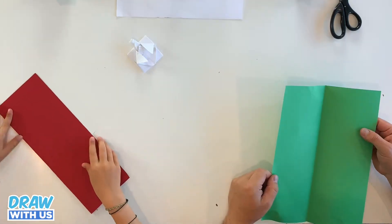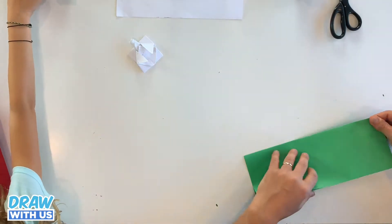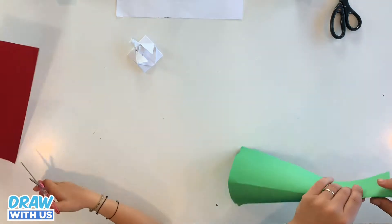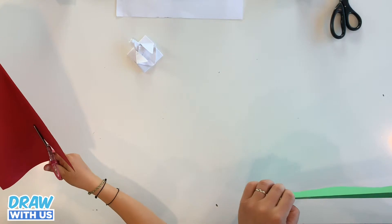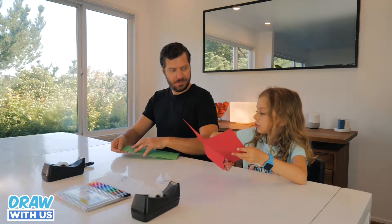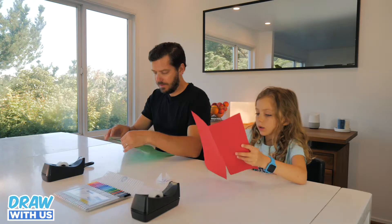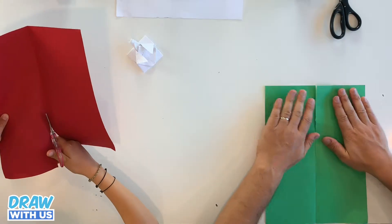Now you're gonna take your scissors and cut on the line. If you want to, you can fold it two times and then open it and break along the fold. Yeah, like she's doing.